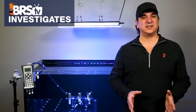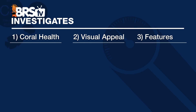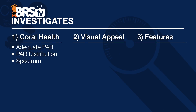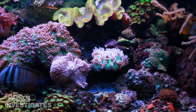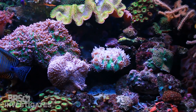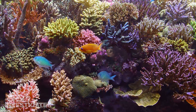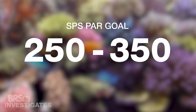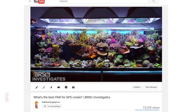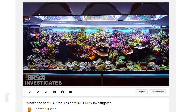I think a lot of reefers are going to find this lighting option pretty interesting. Diving right into it, we are going to look at coral health factors: providing adequate PAR, how that PAR is distributed, and spectrum. Our focus is always on SPS and higher demand corals when evaluating PAR because almost any common reef tank lighting can provide the lower PAR required for LPS and lower light corals. That range for SPS that we are shooting for is 250 to 350 in as much of the tank as possible, coming from our episode called 'How Much PAR for SPS.'